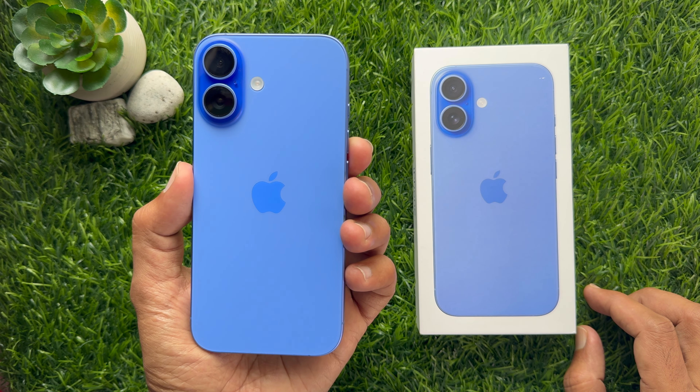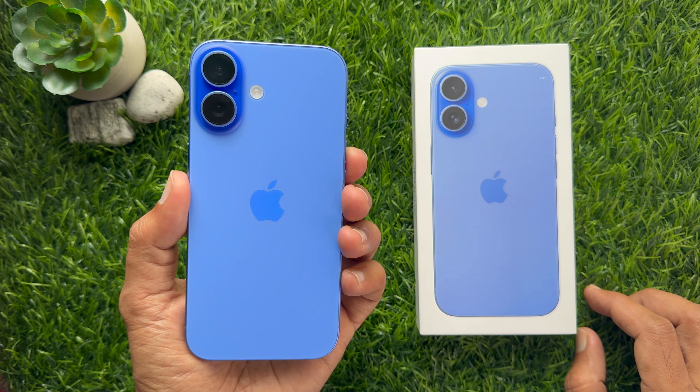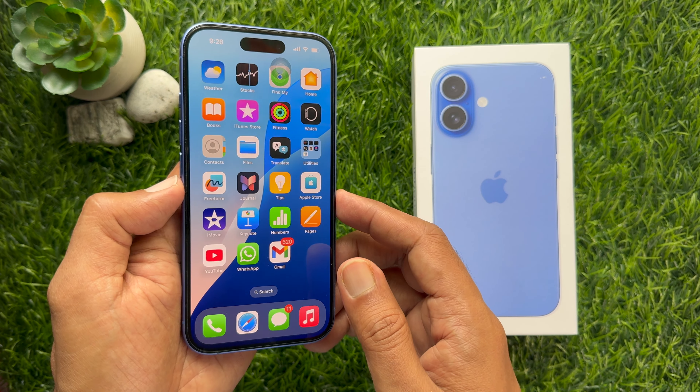Hello everyone. Today I would like to show you how to screenshot on iPhone 16. Let's have a look. There are several methods to take screenshot on iPhone 16.